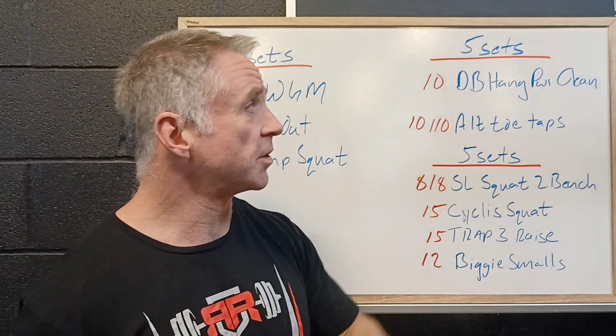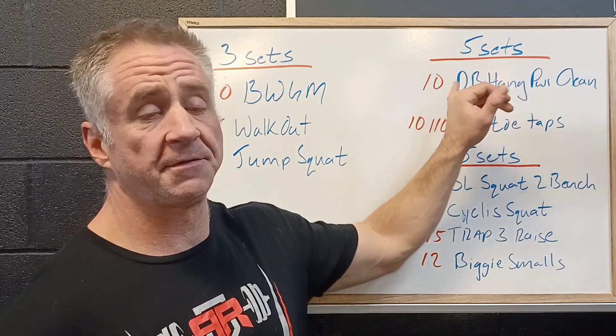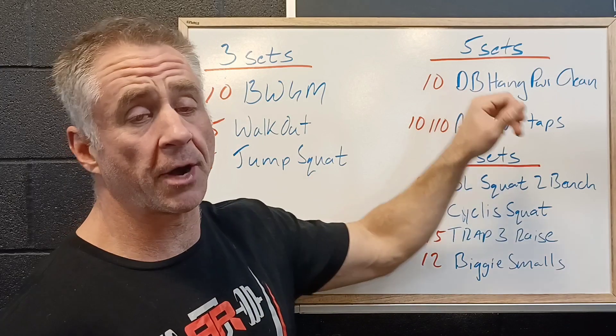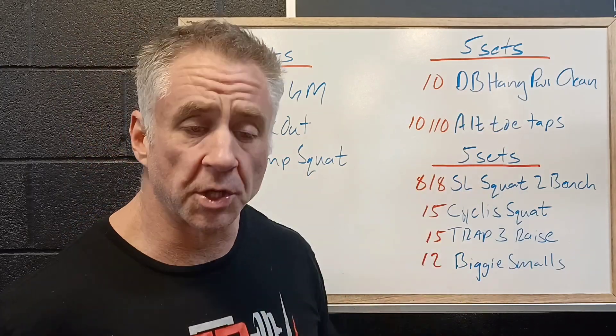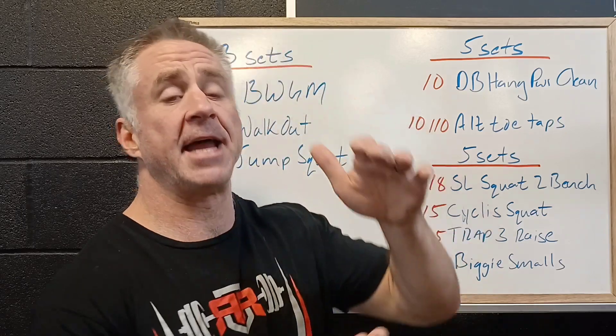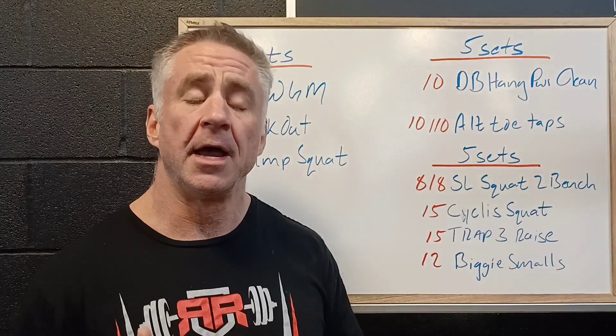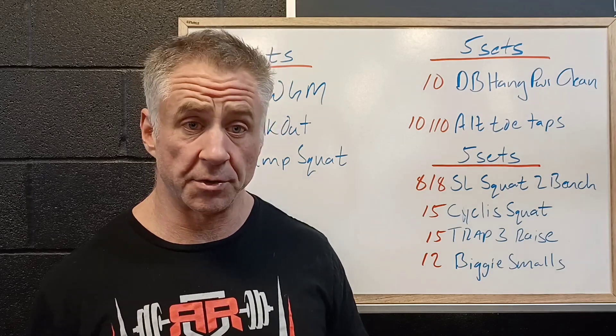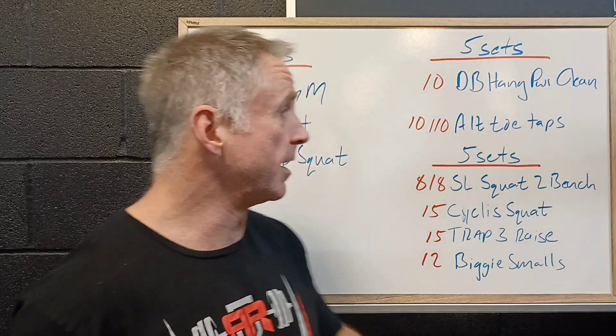Then we're going to start the workout with 5 sets of 10 dumbbell hang power cleans. It's actually programmed with a tempo where we lower the dumbbells down, reset, and really focus on getting that hip snap to get the dumbbells up. It's a little different than just cycling the dumbbells up and down like we would do in a strength EMOM working on metcon or heart rate.